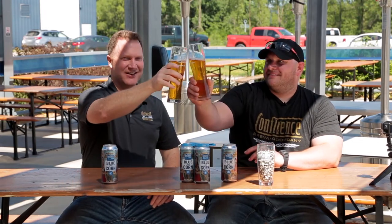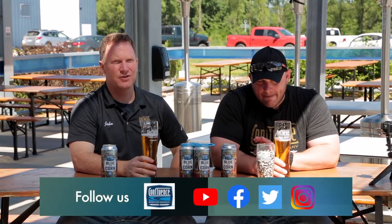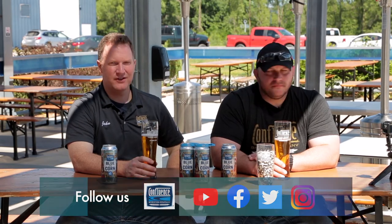Cheers, guys. Follow us on social media — we've got a YouTube channel, Instagram, Facebook, and Twitter. Of course, come out and see us in person. We have a beautiful facility here with a nice beer garden. Plenty of room in the beer garden. Friday night music during June and July, so it's a good time. Cheers.